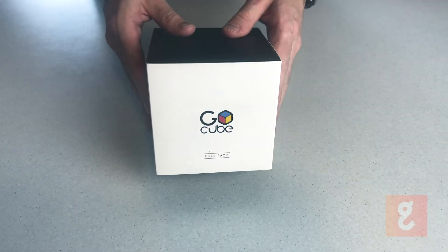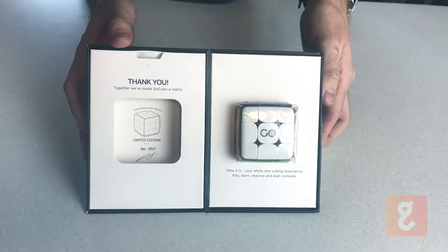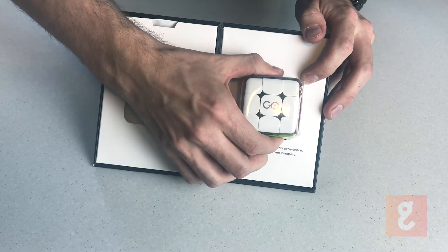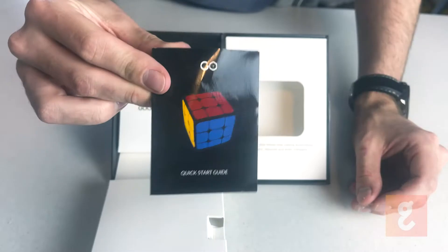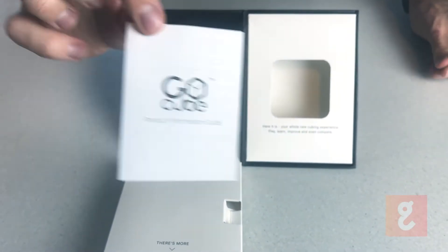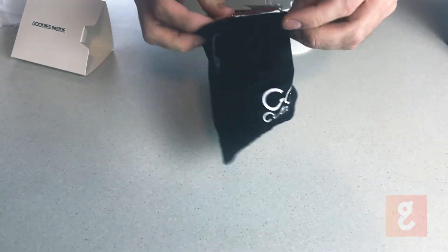The GoCube comes packed in a really nice box that opens similar to a book. Once the box is open, the GoCube is presented to you on one side, and the other side tells you that there are more goodies to unbox. You are presented with some documentation including a quick start guide and a product information guide. You also receive a charging cable, a two-piece charging stand, and a nice velvet bag to store the cube.